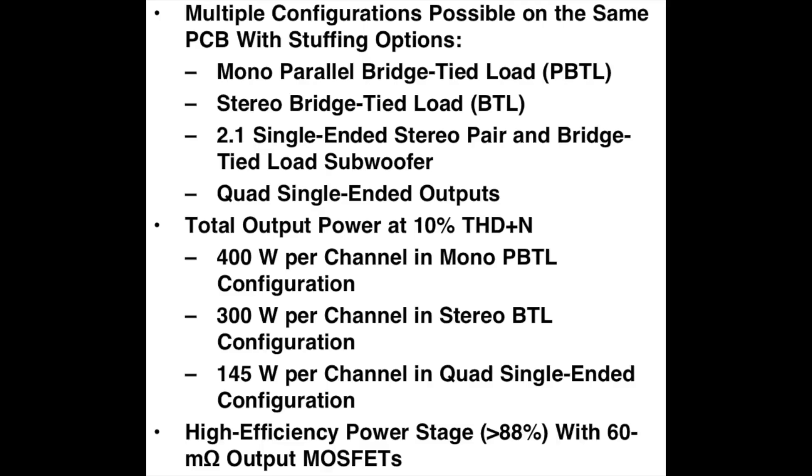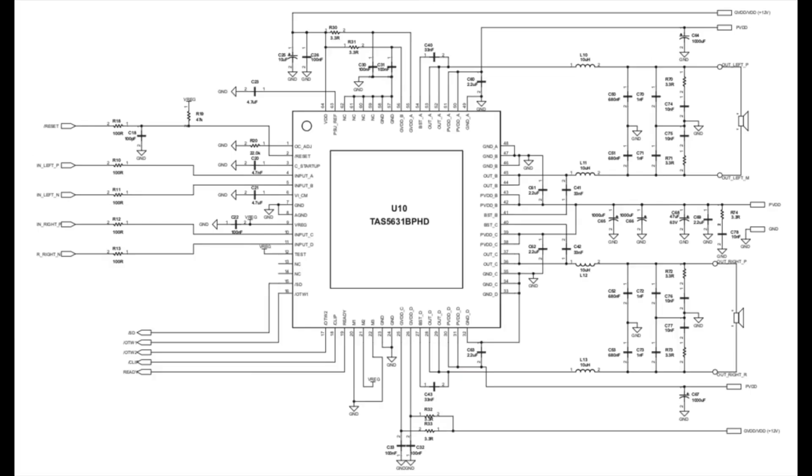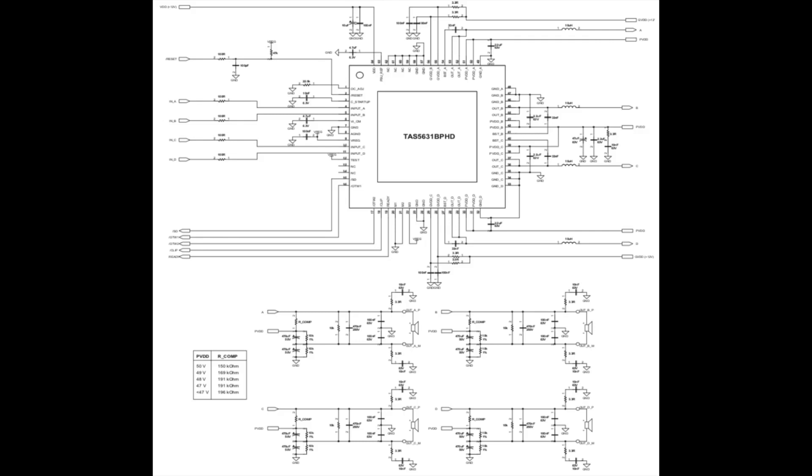You can have it in different configurations: mono, which is the one we have right now, 2.1, quad, or stereo. The 2.1 configuration uses one or two stereo outputs, and the other two are bridged in bridge mode. Here is the mono configuration — this must be what is used in this subwoofer. Here is the stereo with two outputs, and this is the quad with four outputs, which could also be 2.1.